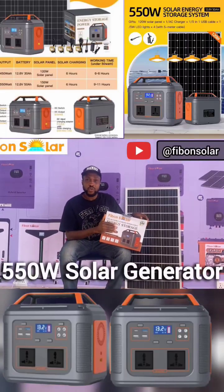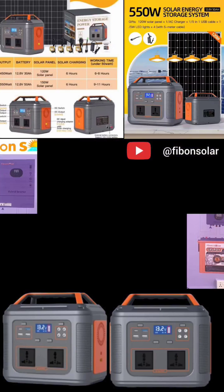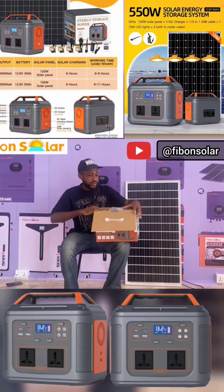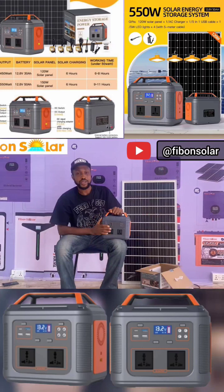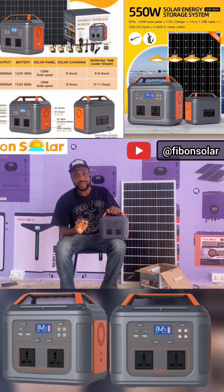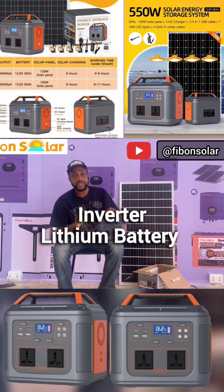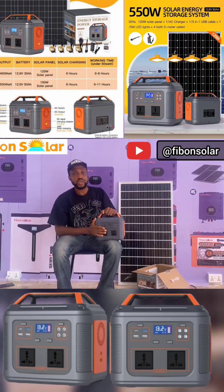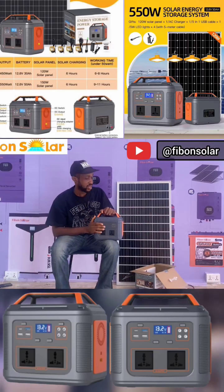This is our newly upgraded 550-watt solar generator and I'm going to be unboxing it right now. It is called a solar generator because it has three components inside all in one: the inverter, the charge controller, and the battery. That is why it is called a solar generator, and this is 550 watts.